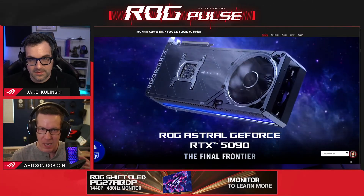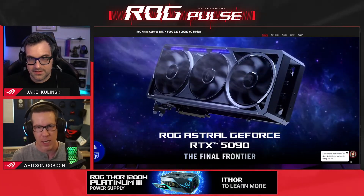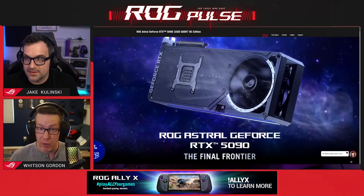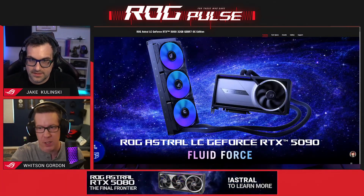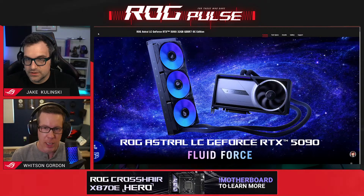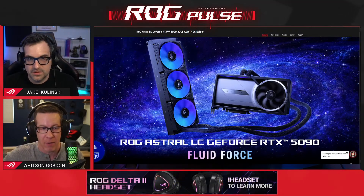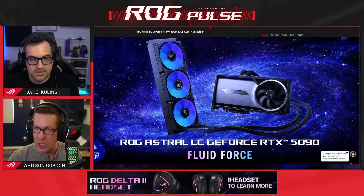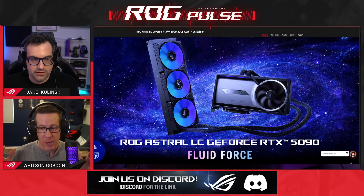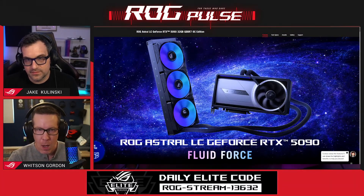We did a mini teardown of these a couple weeks ago if you want to see everything that's new compared to last year's Strix cards. Liquid cooling is very efficient because you're using liquid as a conductor and moving it through the radiator to dissipate heat. You get lower temperatures, which gives you more headroom if you want to do your own overclocking beyond the factory overclock. From a performance and thermal standpoint the liquid cooled model outperforms, though we're always trying to close that gap with our air cooling.